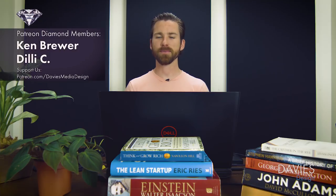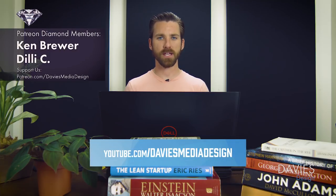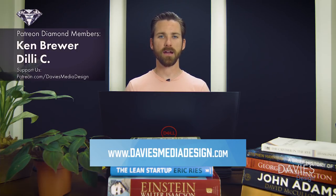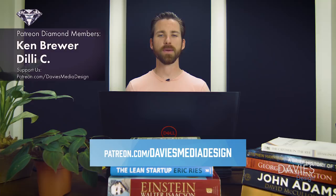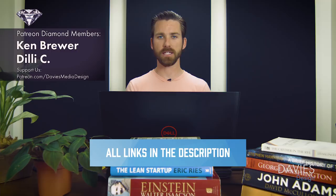That's it for this tutorial — hopefully you liked it. If you did, you can subscribe to my YouTube channel at youtube.com/daviesmediadesign. You can visit my website at daviesmediadesign.com, enroll in my best-selling GIMP 2.10 Masterclass from Beginner to Pro Photo Editing on Udemy, and support our channel by becoming a patron on Patreon. I'll include links to all of that in the description of the video. Thanks for watching and we'll see you next time.